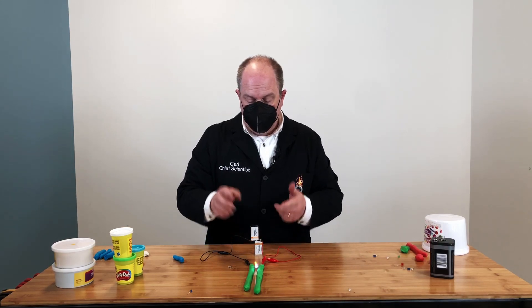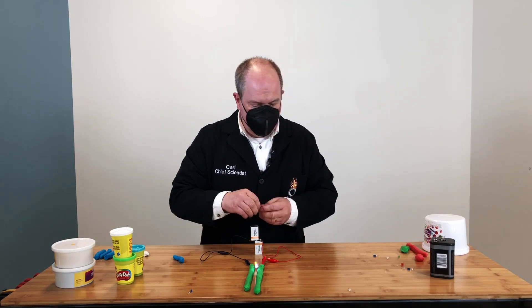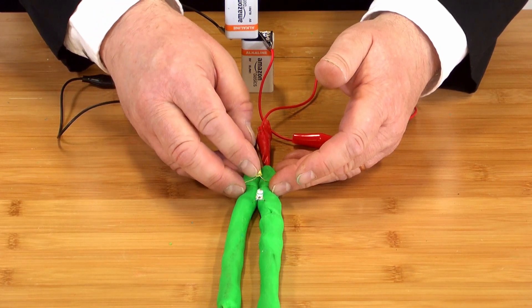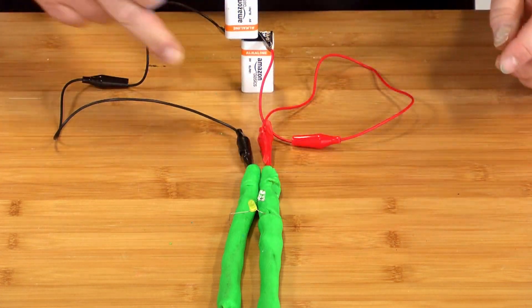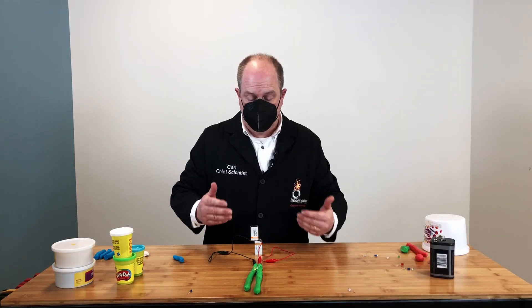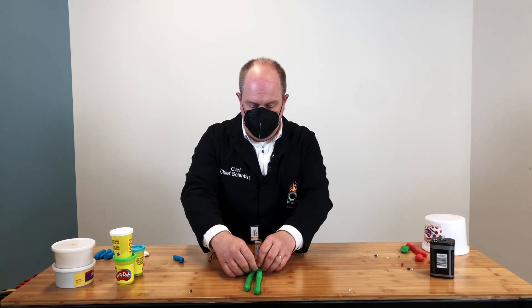There's one potential flaw in building squishy circuits with Play-Doh: if your Play-Doh touches, you create a short circuit and the LEDs won't light up. It's easier for the electricity to flow out of the battery through the touching Play-Doh and back to the battery without going through the LEDs — it's found the path of least resistance. We have a solution for this: you can make insulating Play-Doh — Play-Doh that will not conduct electricity.